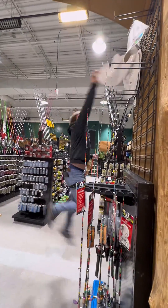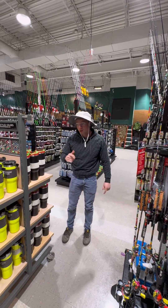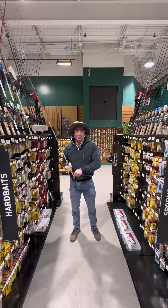First thing we need is a hat. Next thing we need is a pole. Let's find some weights.